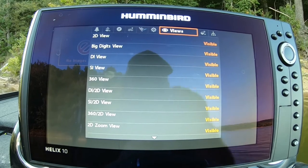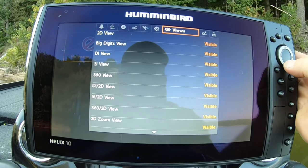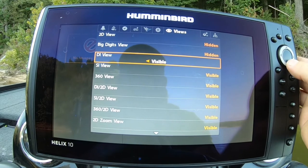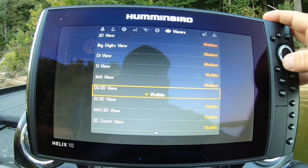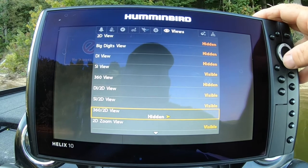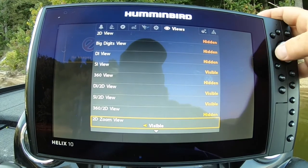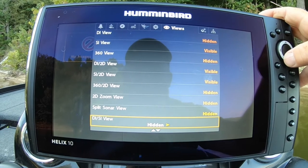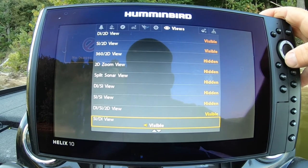Here is probably the most important one — your views. I go through and turn everything off that you don't want to use. It's just like a computer having windows open in the background — it's using power to run those pages in the background. So the best thing to do is go through and hide them. I only use like five screens.